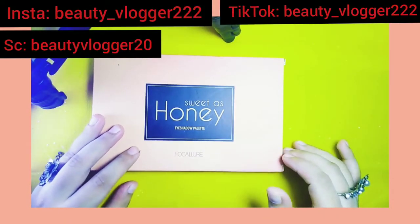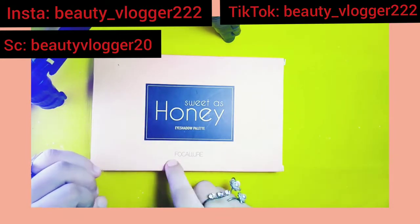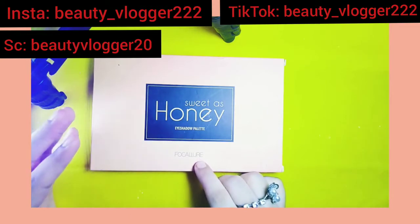Hey guys, assalam alaikum, welcome to my YouTube channel Beauty Blogger. Today we want to review the eyeshadow palette from the brand Foukalor. It's a Chinese brand and I have bought this eyeshadow palette specifically from the Chinese website AliExpress.